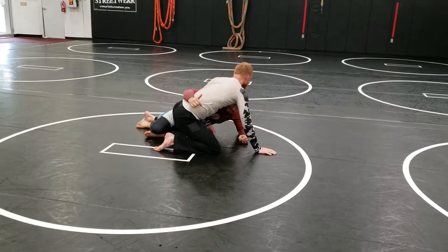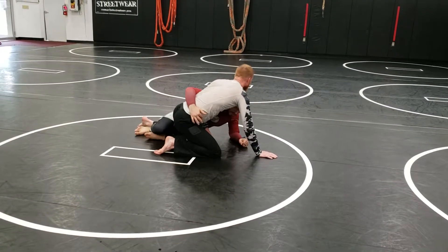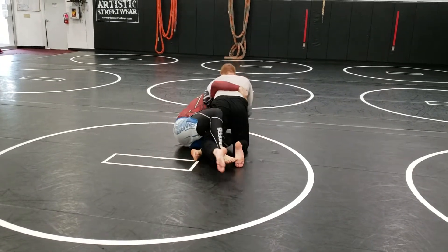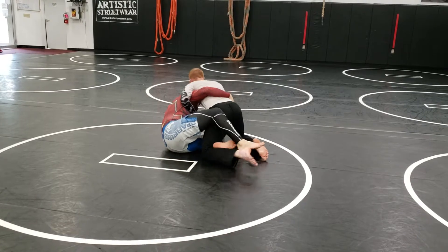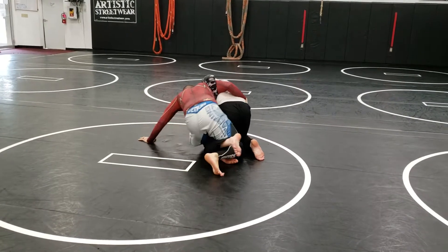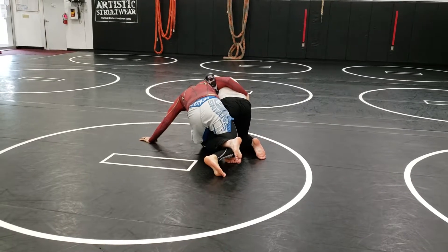Keeping that foot under his hips prevents this. Now I start coming up to my knees. I move my butt away from his butt. When that hook's in there, I've got his foot out. I'm not trying to come into his drive. If you have to put your hands on the ground, you're trying too hard.